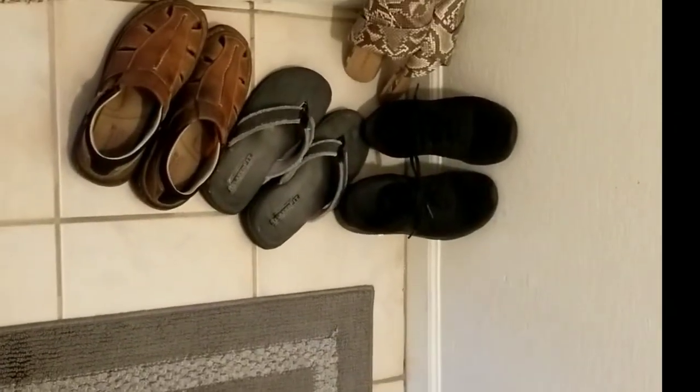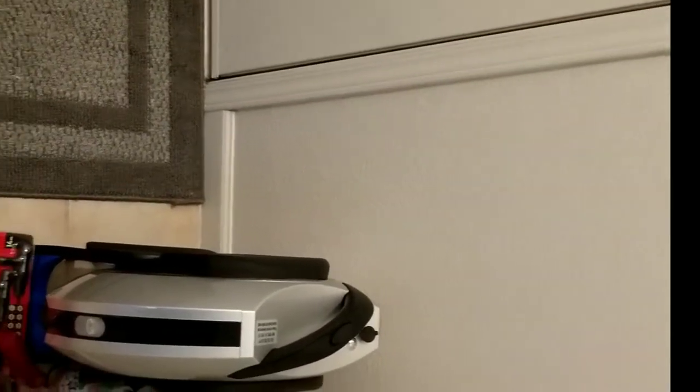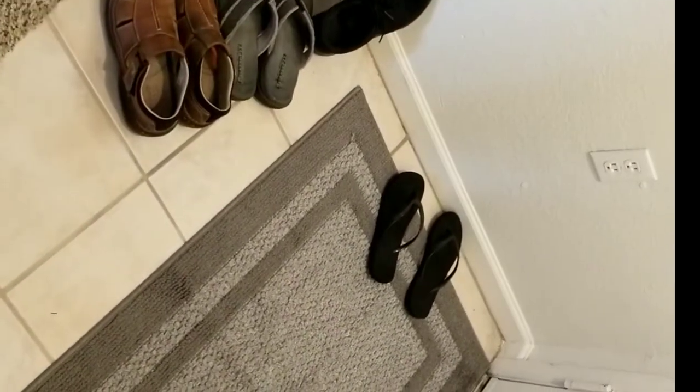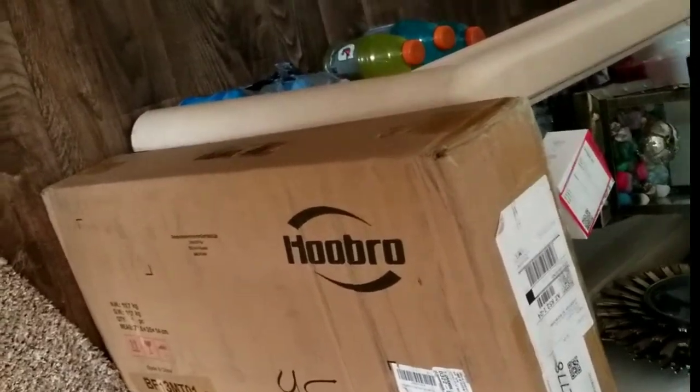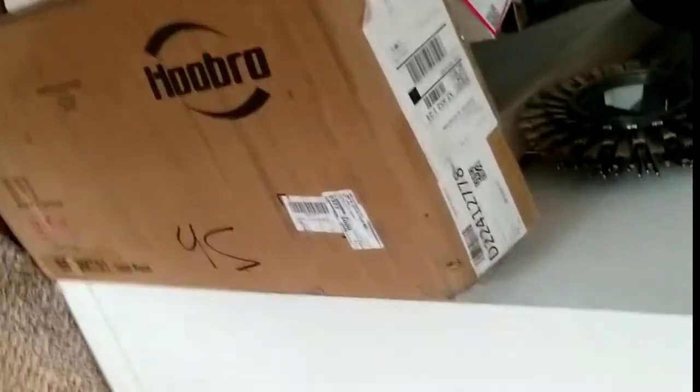We have shoes that we take off at the door, and I need a place to store my wheel, which I want to keep readily accessible by the door, but it looks cluttered. So we decided to purchase a simple little shoe stand and hat rack, because I also have hats that I like to wear. Here's the package — I'm going to assemble it and you'll get a chance to see what it looks like.